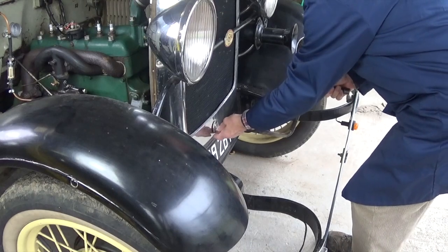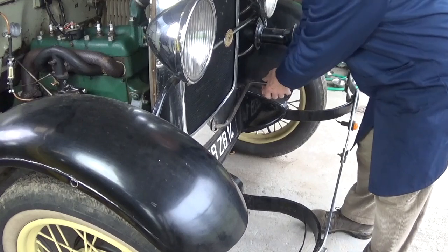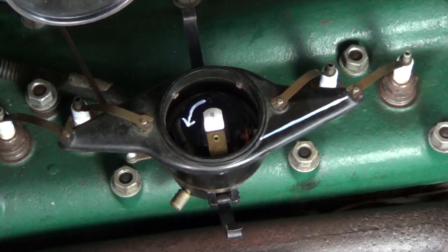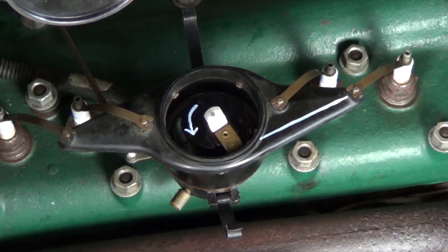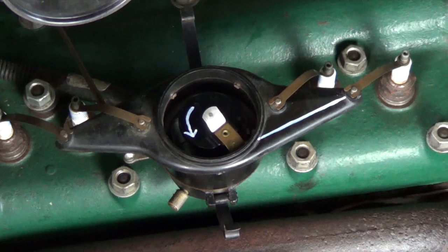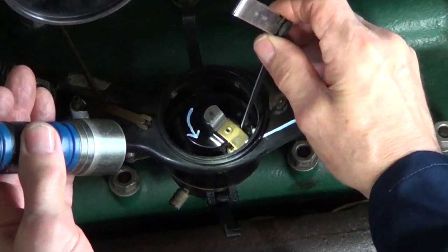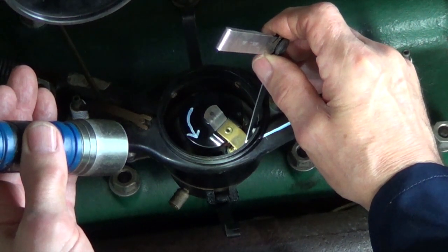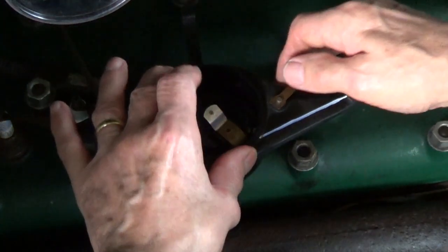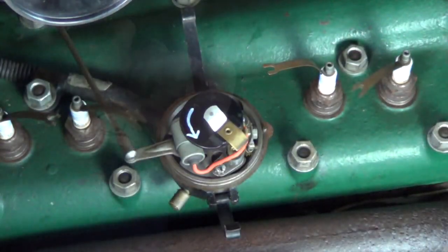We need to put the starting or crank handle in position. If we start cranking the engine over very slowly, we can bring the rotor arm round to the correct position for number one cylinder. We need to check that we've got a 25 thou gap between the end of the rotor arm and the contact for number one cylinder. Now we disconnect the leads to the spark plugs, take the body of the distributor off, and take the rotor arm off.